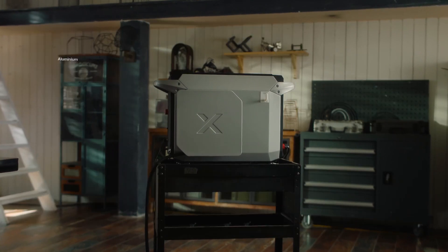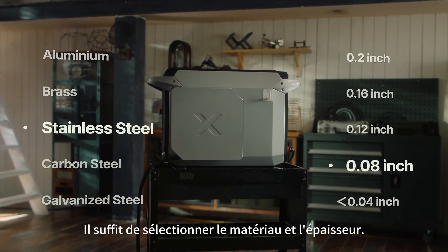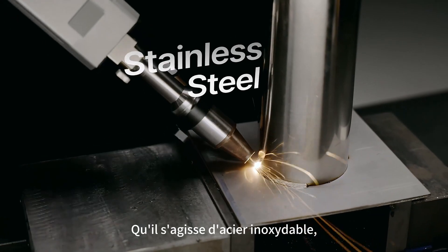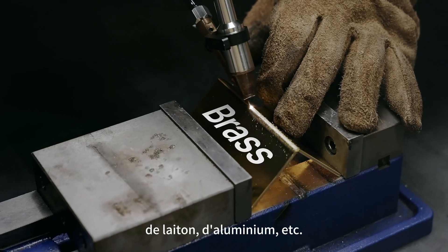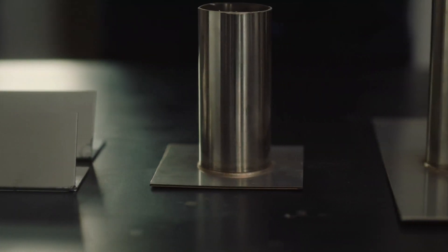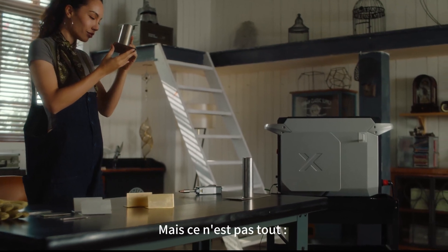It has 108 plus presets — simply select the material and thickness, whether it's stainless steel, carbon steel, brass, or aluminum — and it cuts perfectly too. But that's not all.